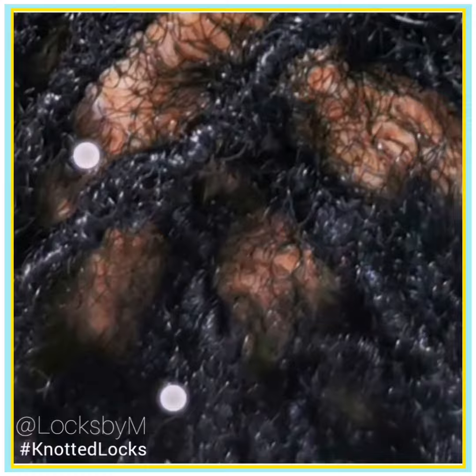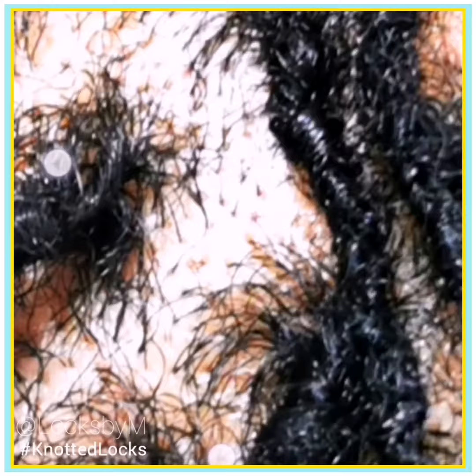The difference between knotted locks and interlocking is that the finishing for knotted locks is much more chubby and chunky — you get a fuller finish. Once this sisterlocks client experienced knotted locks, she realized she preferred a much fuller, thicker feel to her locks.